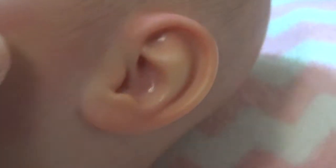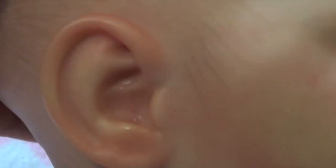Her eyes — her color ain't coming up, ain't doing no justice either because of this camera. Here's her face, here's her ears. She's super cute, I love her profile picture.